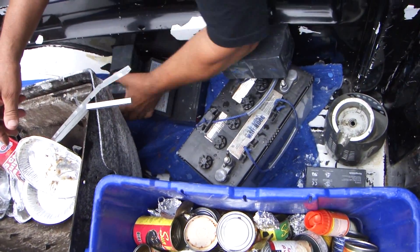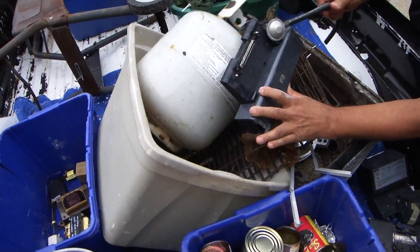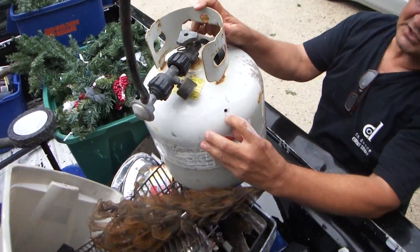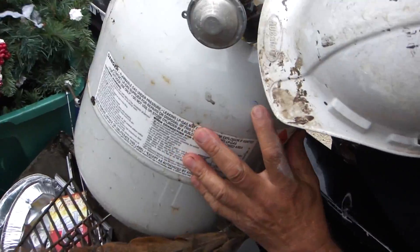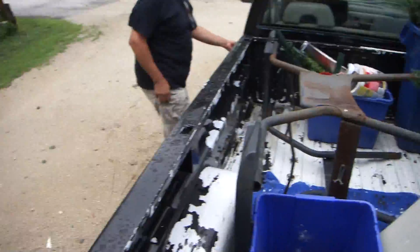Another thing I got is this pink tank here, and I want to show you — they won't take it unless you drill a hole in it. Otherwise you can't get rid of those things. Off we go into the wild blue scrapyard.